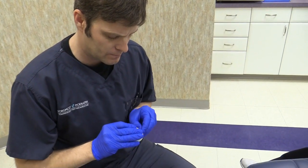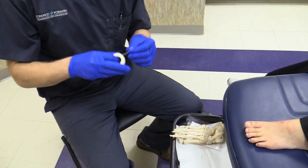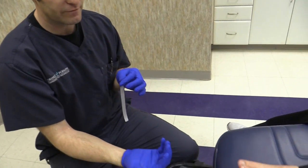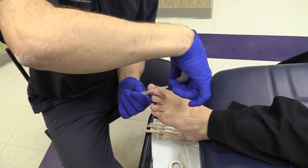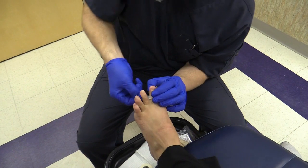The first thing you're going to do is get about a six-inch piece of tape. Go ahead and put the foot out here. The trickiest part is wrapping it around the toe — you're going to take it and wrap it around the base of the toe, like so.